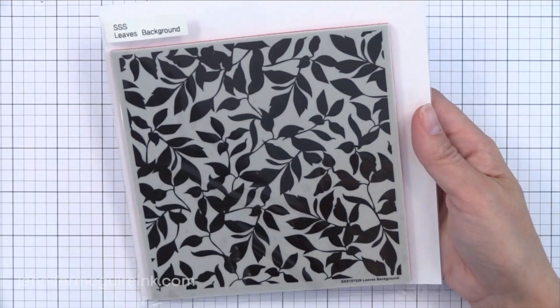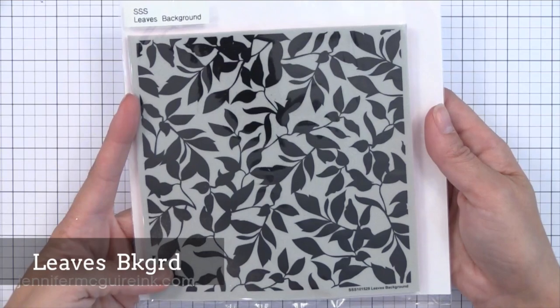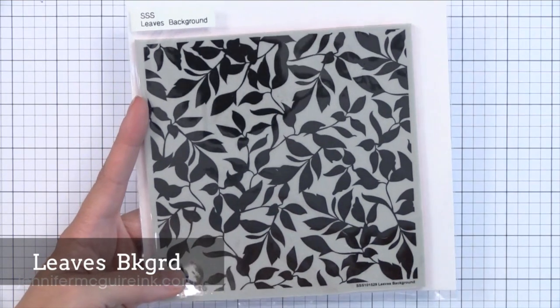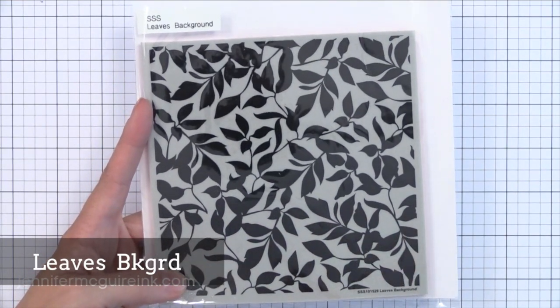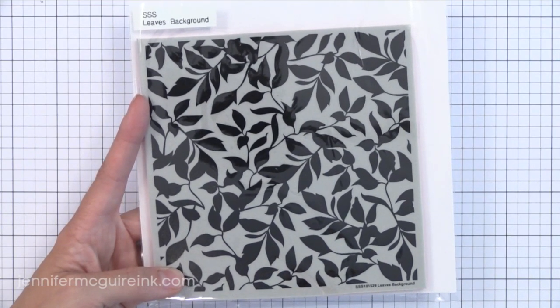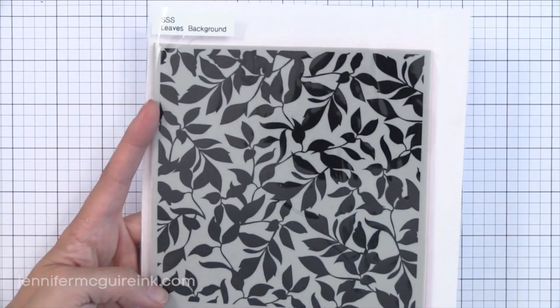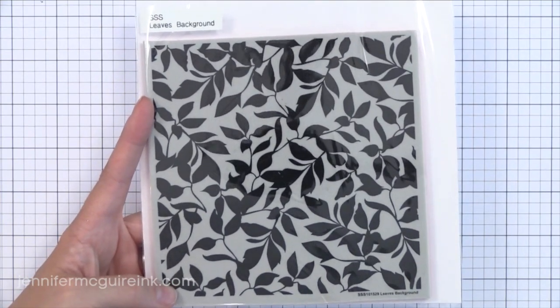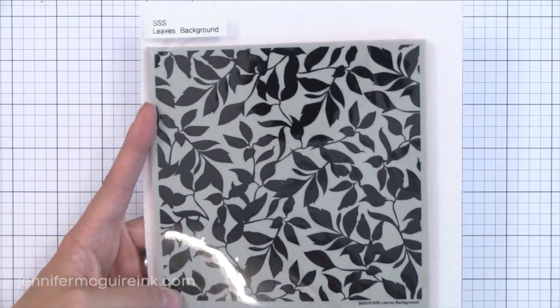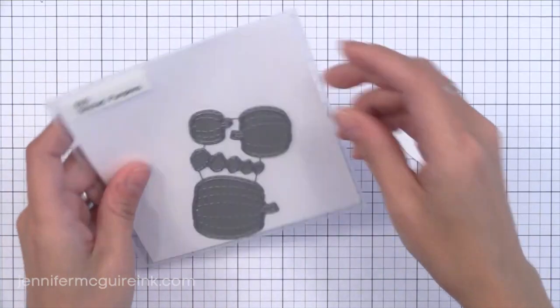There's one cling stamp set in this release that's six by six. This is one of my favorites because it's a leaf background that would be great for techniques. Just ink this up quickly with some distress inks, give it a mist with some water and stamp it. It'll look a little messy at first but when it dries you have the most beautiful watercolor background. This stamp is divine — wonderful for techniques, so you'll be seeing this used a lot. Perfect for the fall season too.